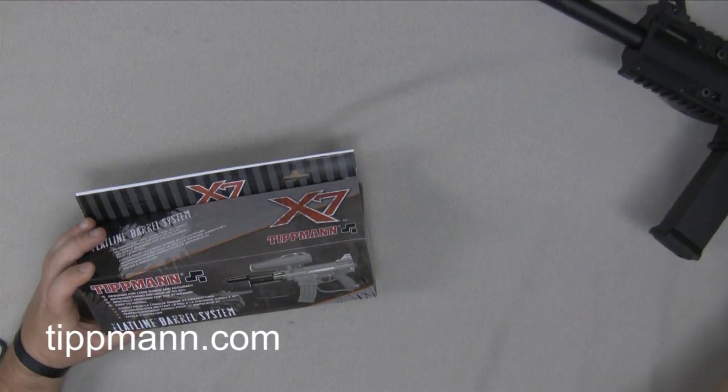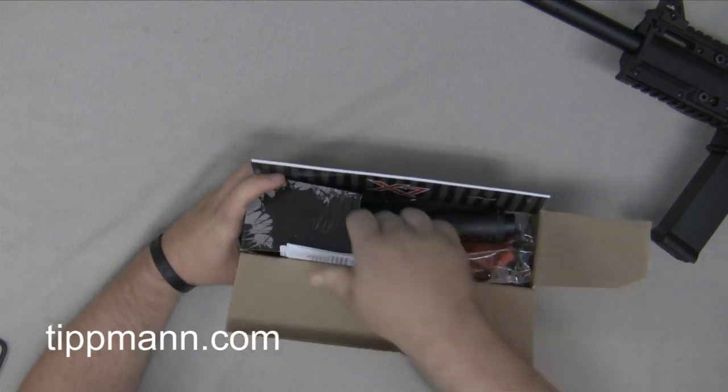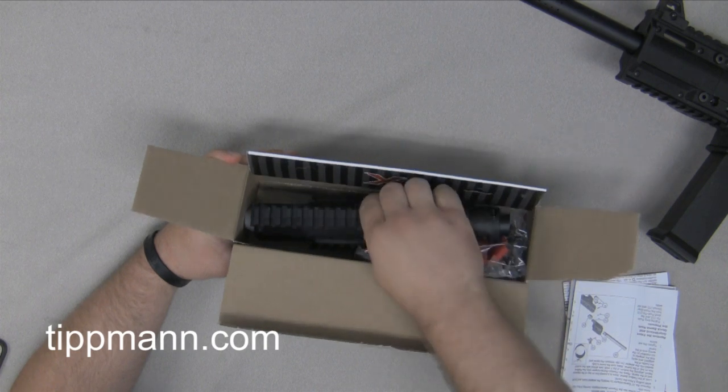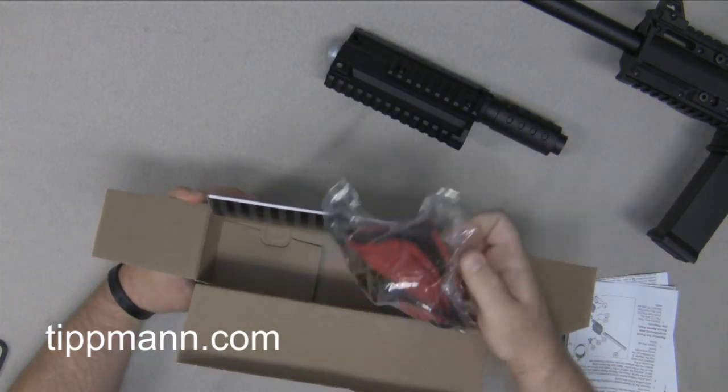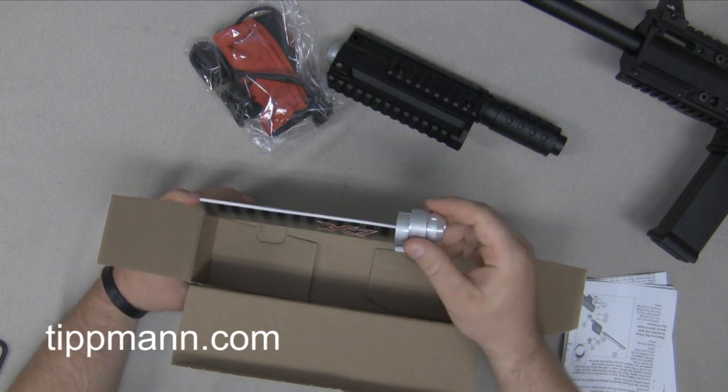We're first going to start off by removing the contents. You'll have your instructions, your flatline barrel, your accessory pack, and then you'll also have a barrel adapter.